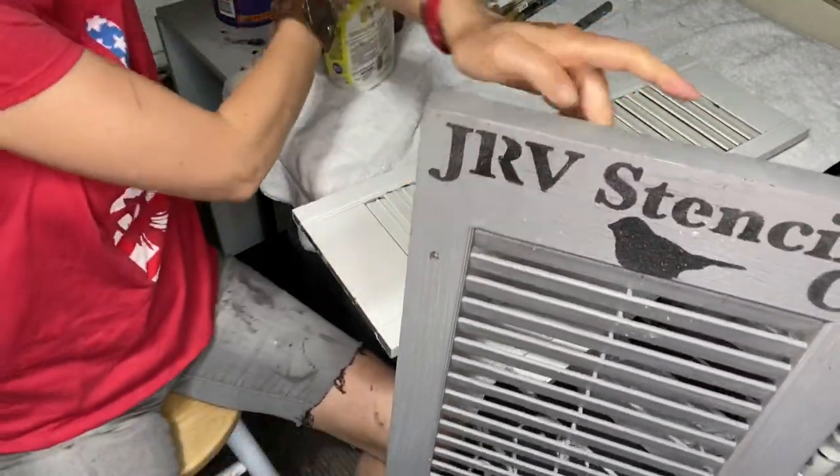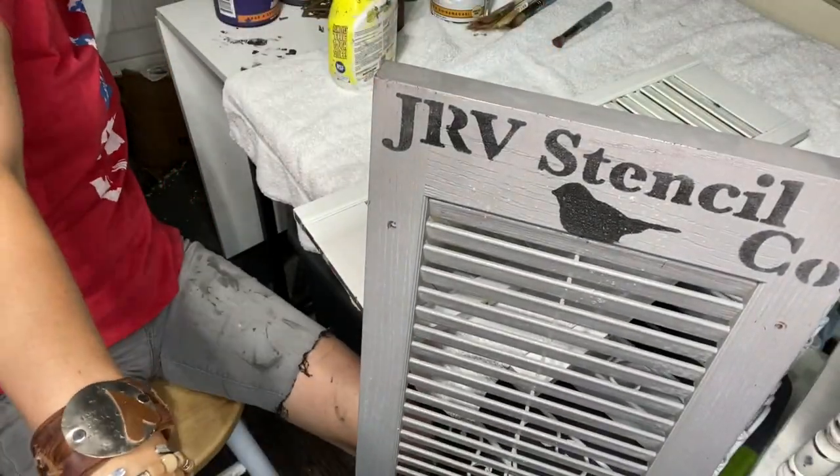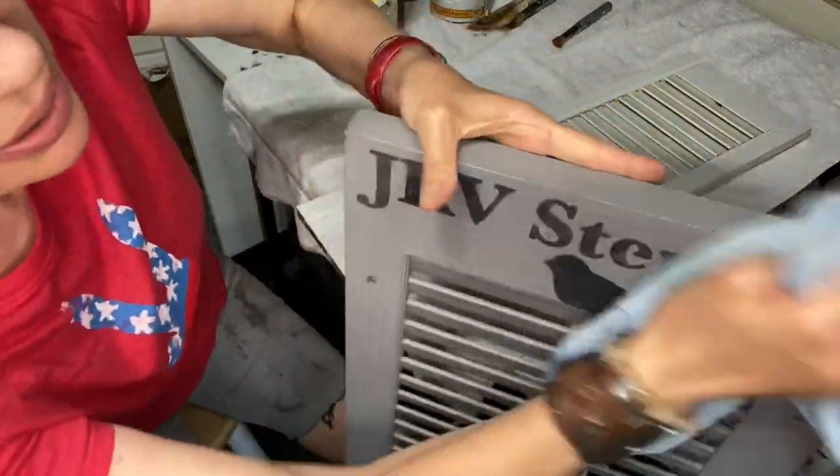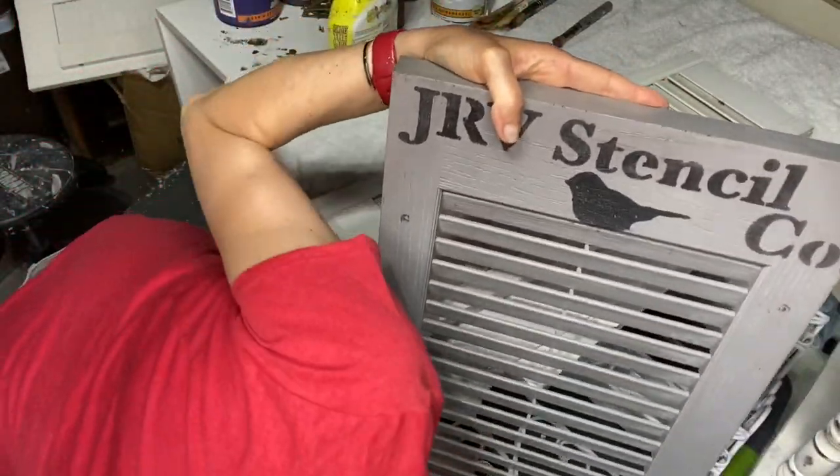This one used to be my Jamie Rae Vintage stencil display at my booth, but I outgrew it. It served its purpose well, and now we need to find a new purpose.